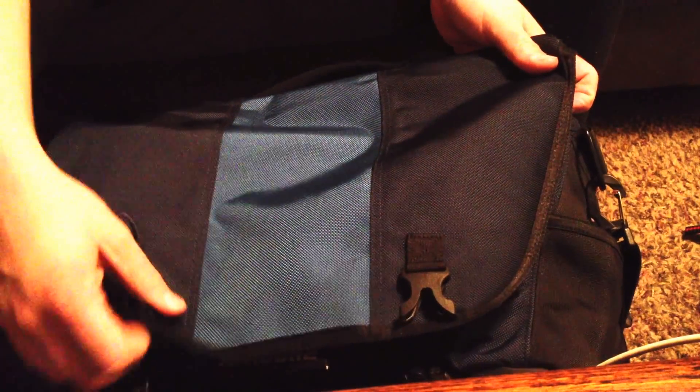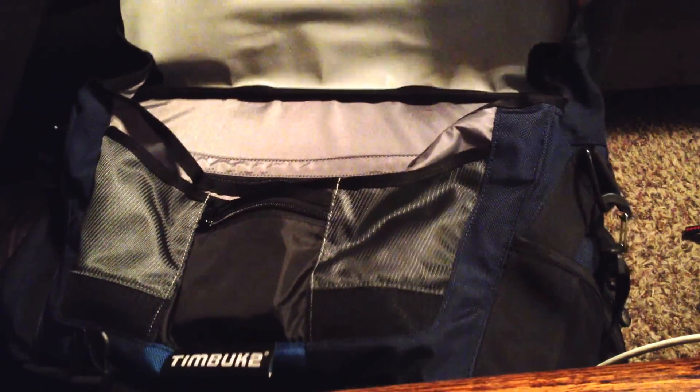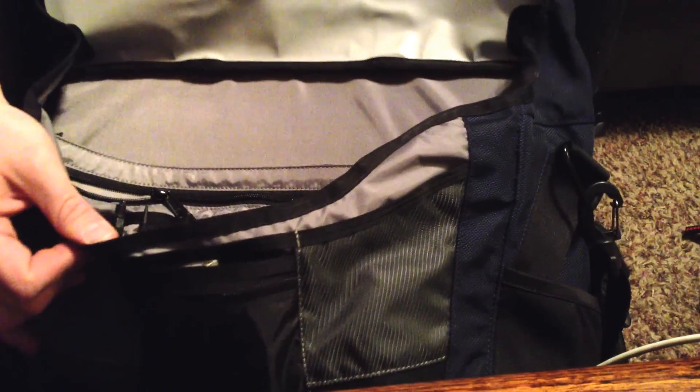One is the Timbuk2 Commute 2.0 Messenger. If I leave the house, it's on my back or something like that. I've also got a Timbuk2 Netbook Messenger that usually goes with me when I just need to take my iPad or whatever.